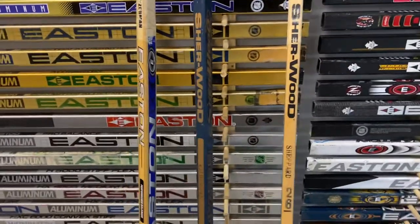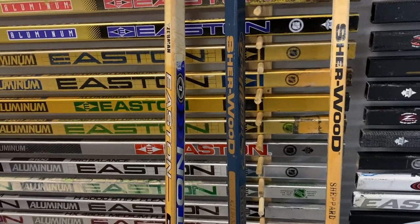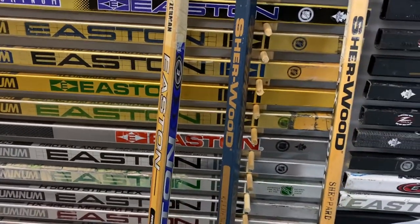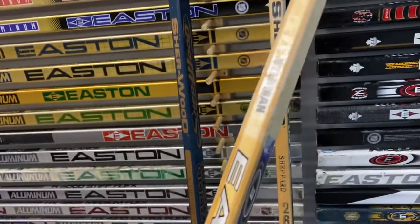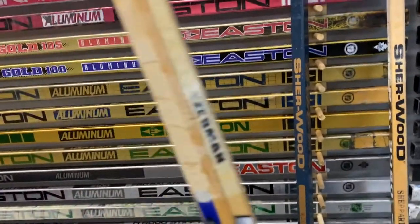Today I'm making a video about Sherwood sticks, wood sticks. If you see on your left, there's an Easton. To me, that's a 50-30 Sherwood. It's just Easton because Easton doesn't have a wood company to make sticks, and they use Sherwood to make their sticks. This is a 50-30 Sherwood.